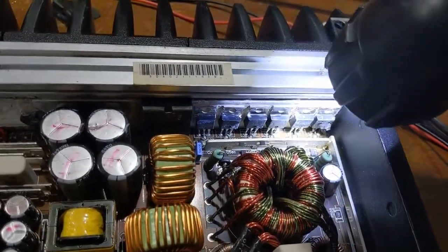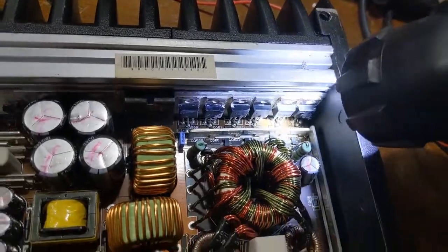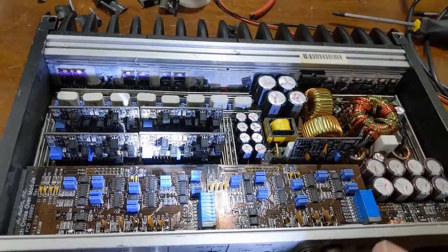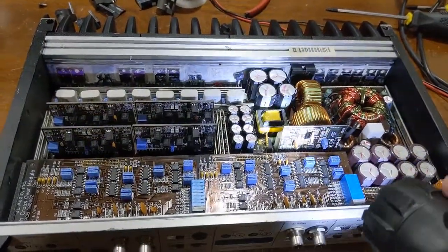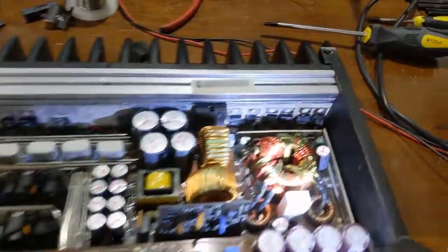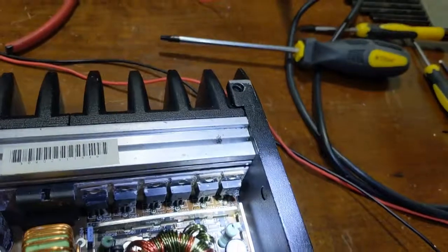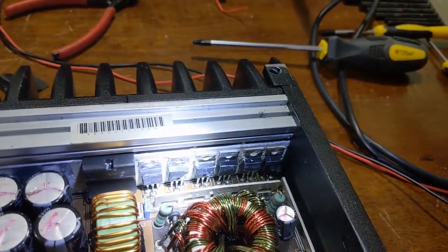And the power supply — look — it's destroyed. So I'm going to have to rebuild it too. This goes back to that sight, sound, and smell thing I refer back to. Because when I took the lid off of this unit, the smell was very pungent, and this is why. It triggers the sight senses, because look — the transistors are blown out. If that one's bad, they probably all are.